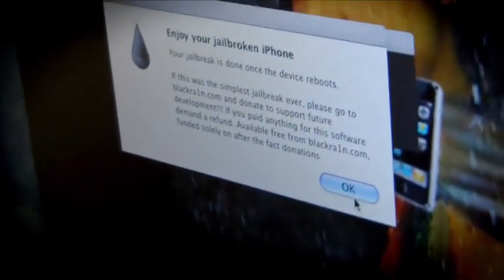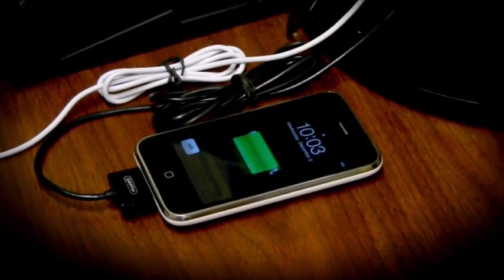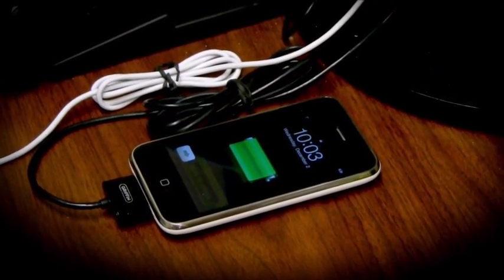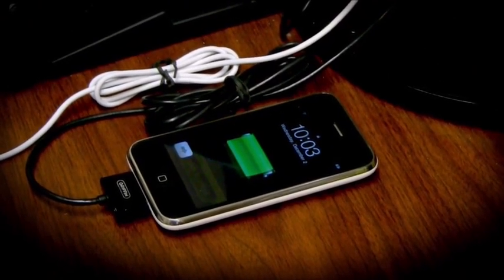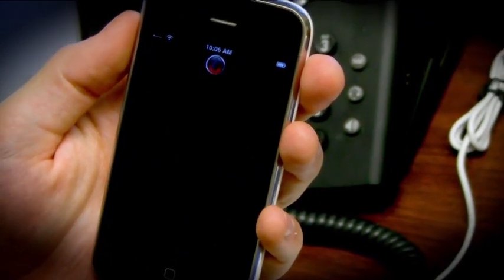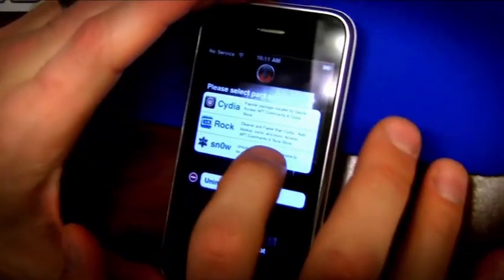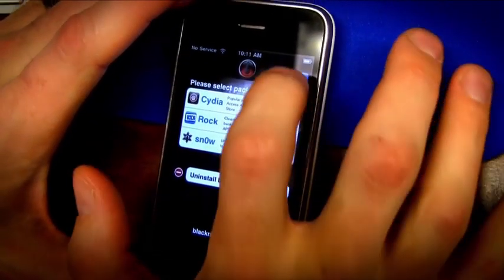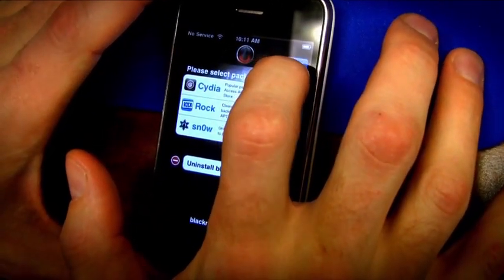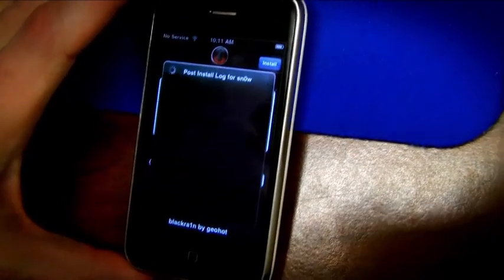Your phone reboots and there will be a new app on there called BlackRain — it's just amazing. So launch the BlackRain app and from there you can put in the unlock, BlackSnow, or one of the package managers, Cydia or Rock. I recommend Rock because it's much smoother — it lets you multitask while you're installing stuff, quick to load, faster, better, stronger.